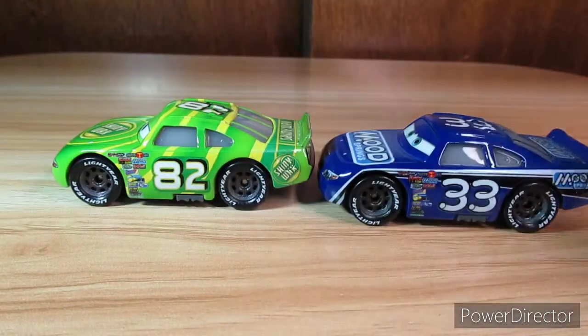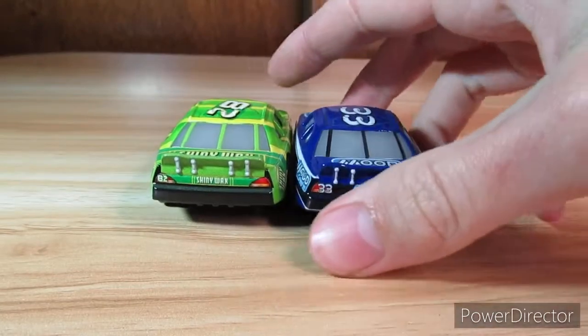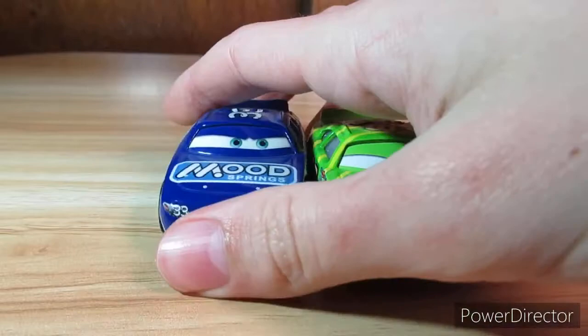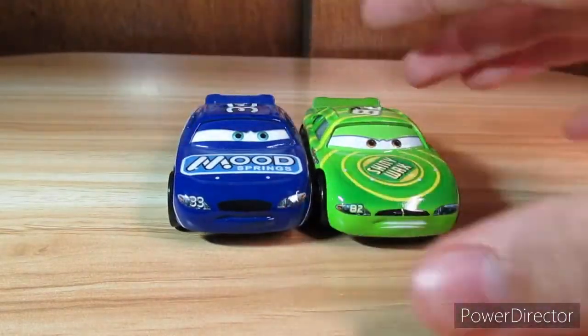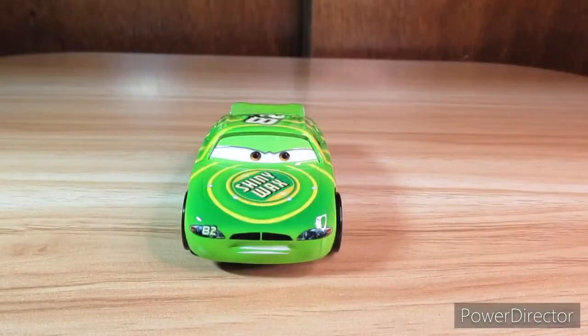They both have black rims — like painted black rims. I don't know why they do that, but it's very strange. Alright, so yeah, that's my review of Shiny Wax here. Have an RPM day.